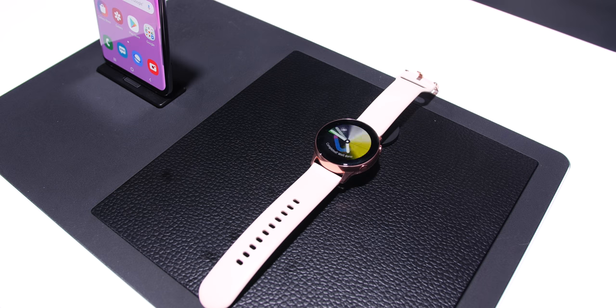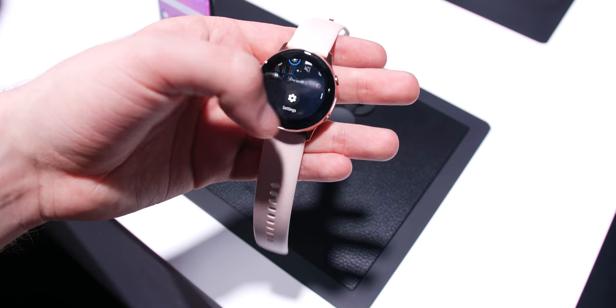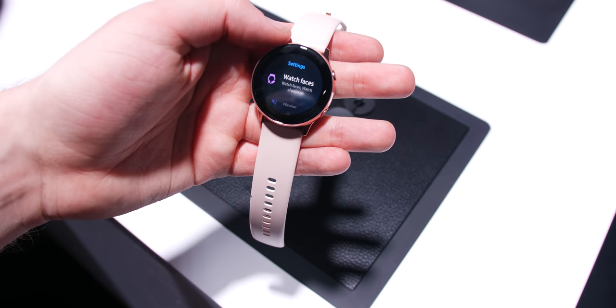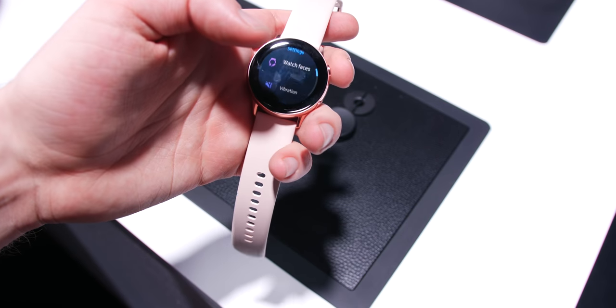From the get-go I would have to say that I do genuinely love the minimal design of the Galaxy Watch Active. My current favourite, the TicWatch C2, was cast aside for a short period during the launch event, and I must admit that it could soon be replaced by the Watch Active — such was the impression that it left on me.